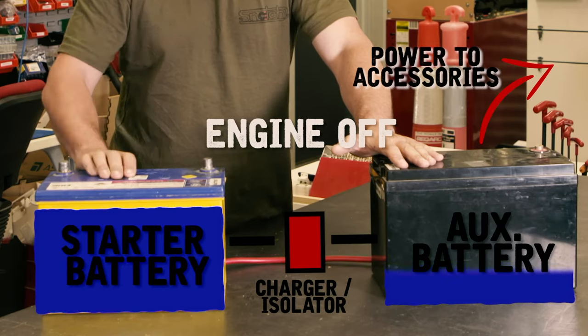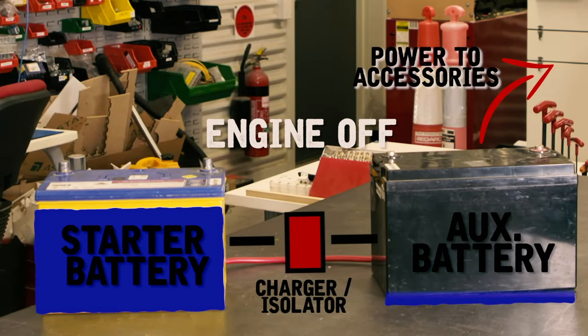That means you can drain your second battery, but your starter battery isn't going to get drained, so you'll be able to start your four-wheel drive.